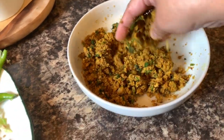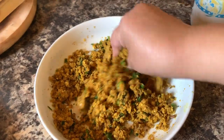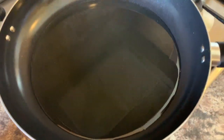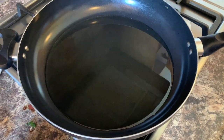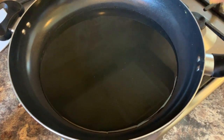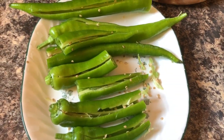The masala is ready. Mix the masala well. Now put your pan on low flame and add one cup of vegetable oil. The masala is ready and I will start stuffing the chilies now.